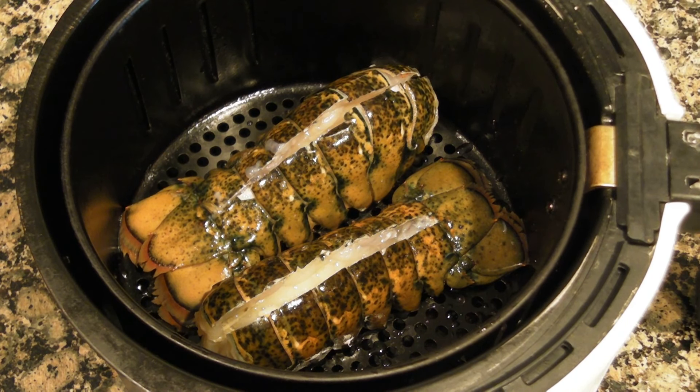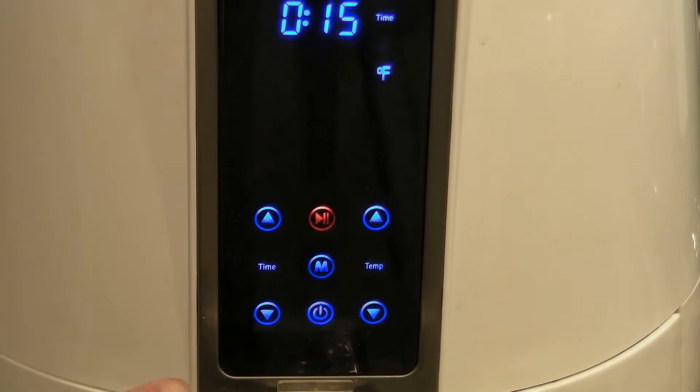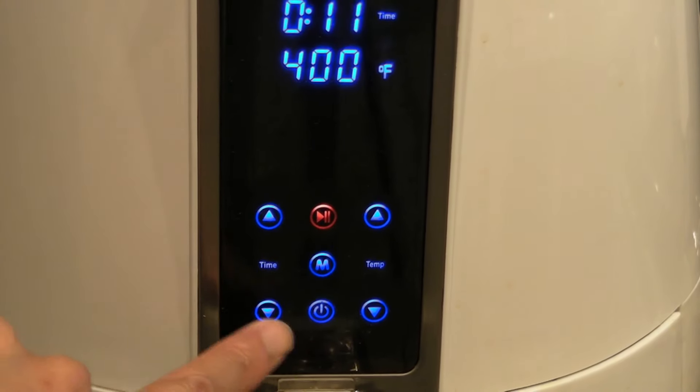Place your lobster tails facing like this in your basket, and set your air fryer at 370 degrees for eight minutes.